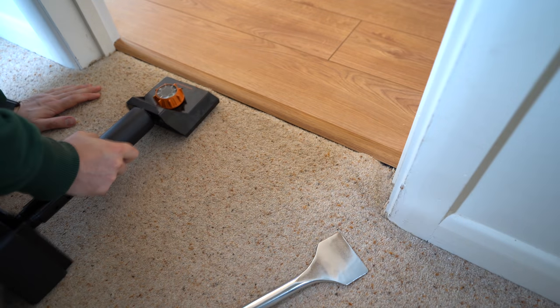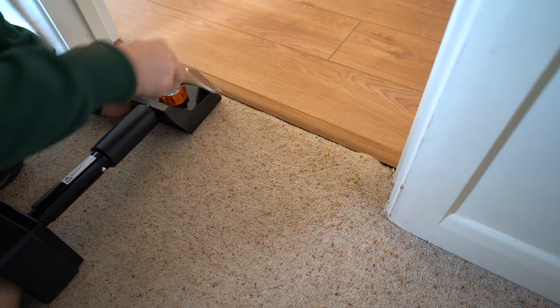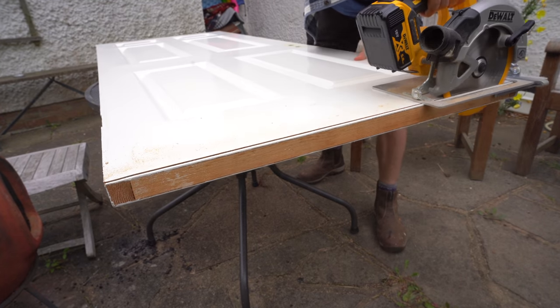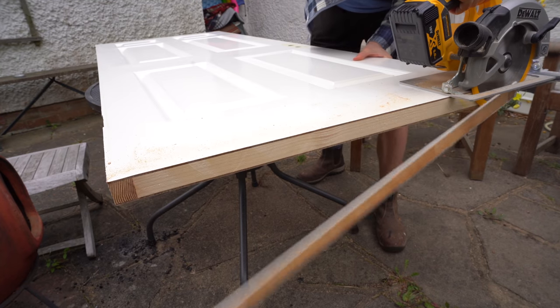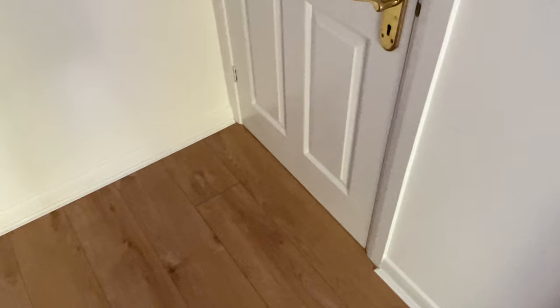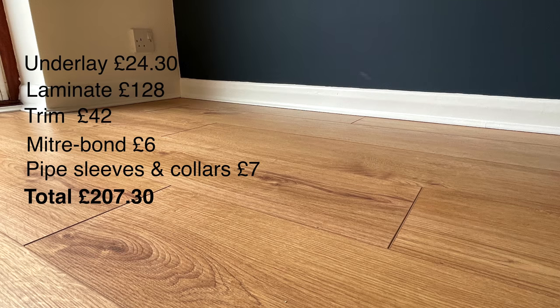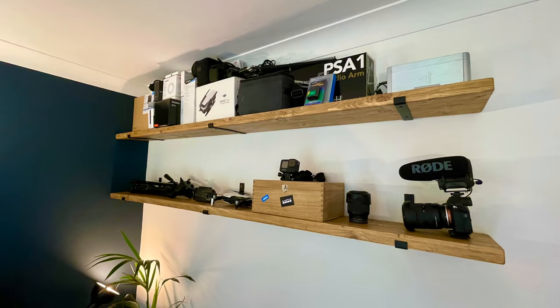I used my knee kicker to readjust the carpet as best I could - it doesn't look great, but I'll be replacing it soon enough. With the now higher floor, I trimmed the bottom of the door, gave it a repaint, and job done. I'm really pleased with how this came out - it's a big improvement on the carpet. The next project is some scaffold board shelves - they're really simple to make but I think they look awesome. So that's next week, see you then.